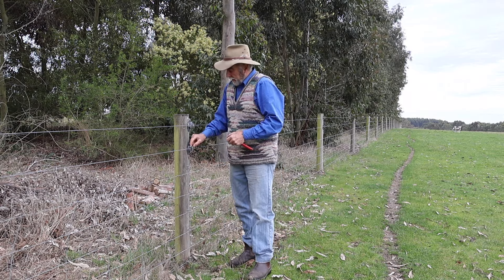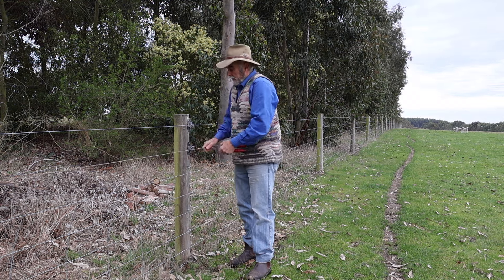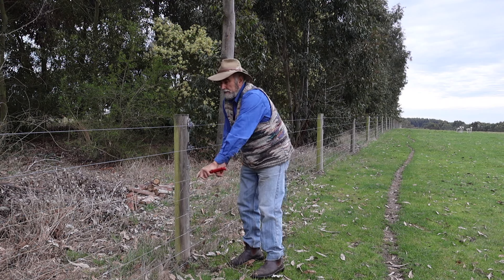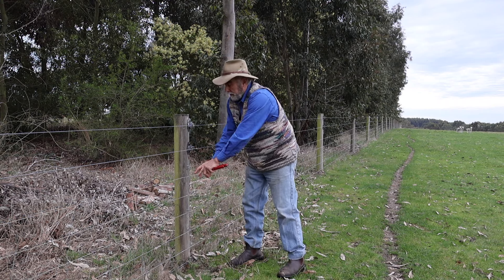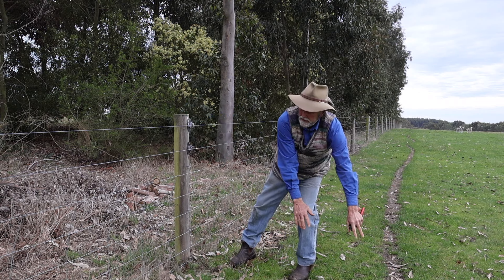I can now pull out these two pins, this one here, and then pull this wire out and that one, and then push the whole wire down with the cyclone. Repeat the process on four of these posts and the whole fence will lie down like so, and then we can harvest the tree effectively.